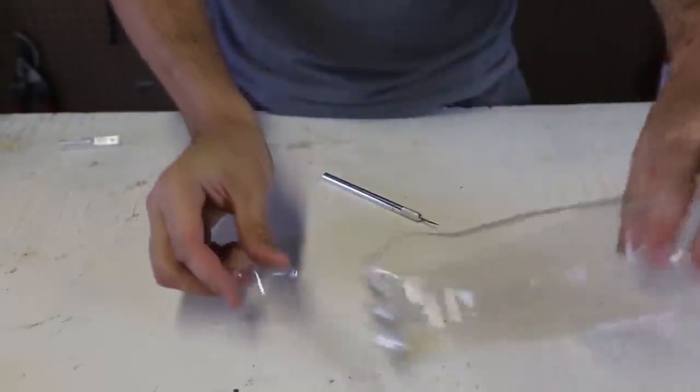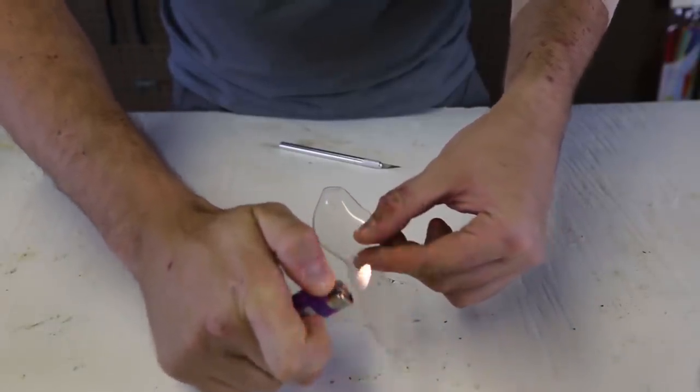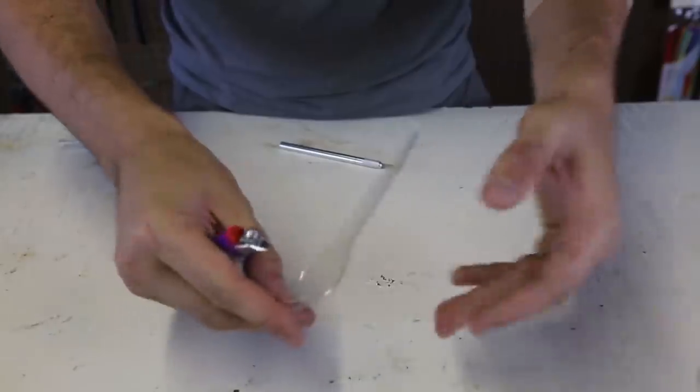Now, all you need is a lighter. Next, we're going to get a lighter and burn it a little bit, to get that plastic unsharped.